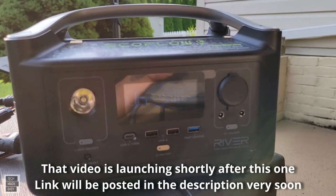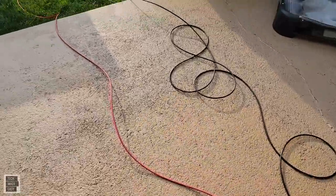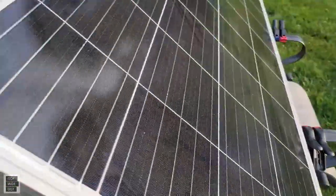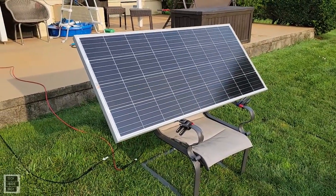Let's go take a look at the solar panel. I've got extension cables and a 200-watt solar panel here facing the sun that I continuously move throughout the day.